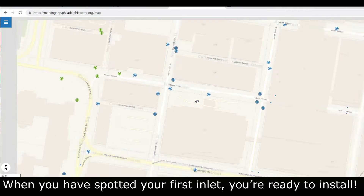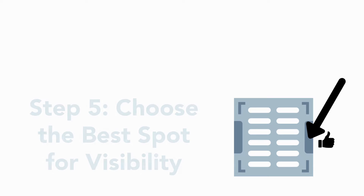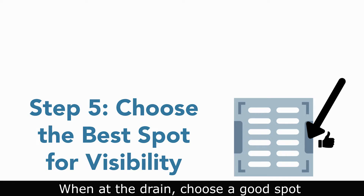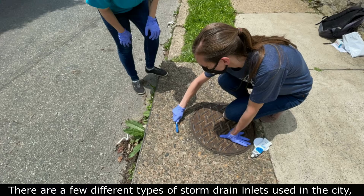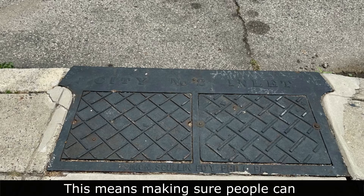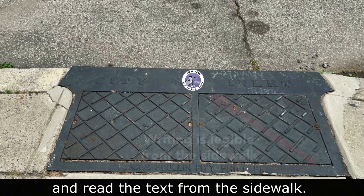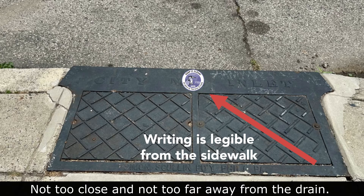When you've spotted your first inlet, you're ready to install. When at the drain, choose a good spot for the marker to be placed. There are a few different types of storm drain inlets used in the city, so you may have to decide on a good spot at each of them. This means making sure people can easily see the marker when walking by and read the text from the sidewalk — not too close and not too far away from the drain.